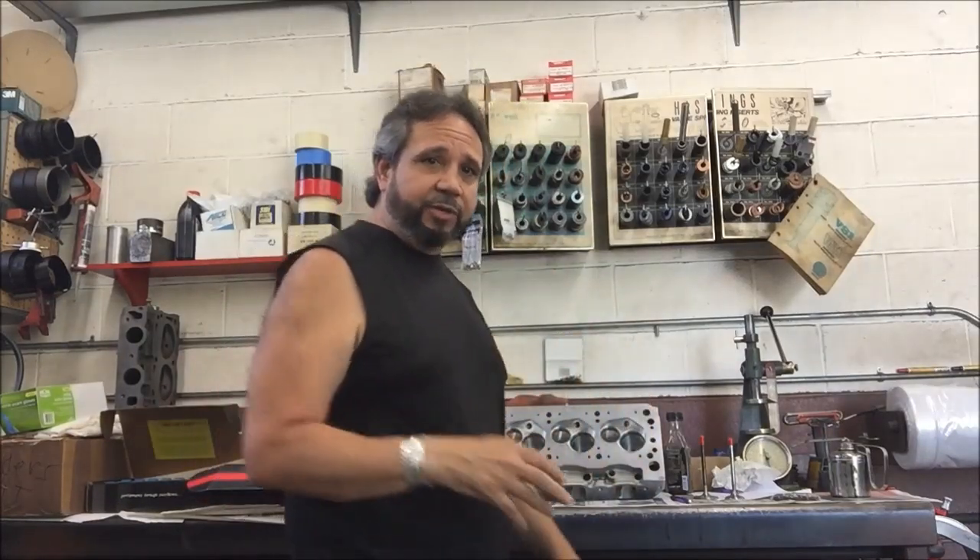What's up guys, Tim Halstead here for episode 25 of building up the old 408 Cleveland. I'm at the shop with Don Rhody's here and we're finishing up everything — the short block is all done.